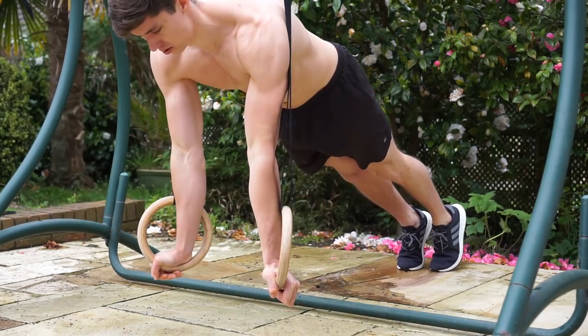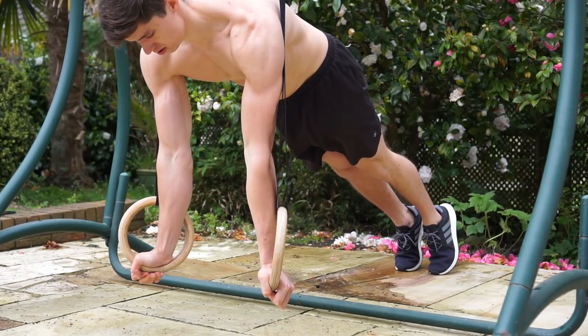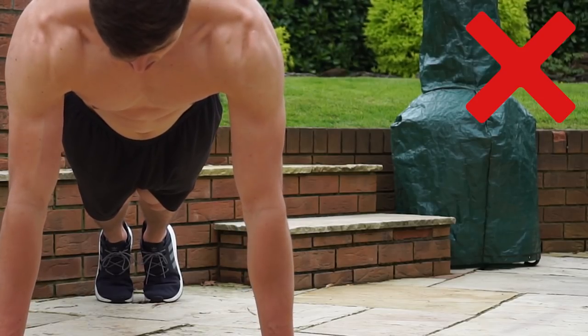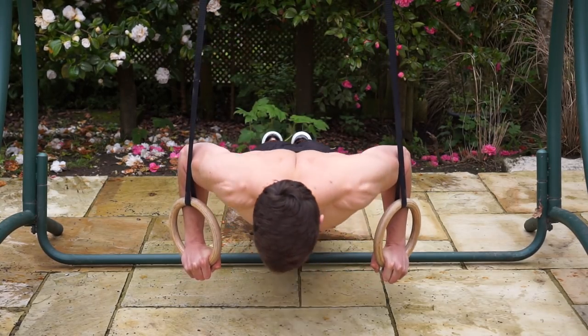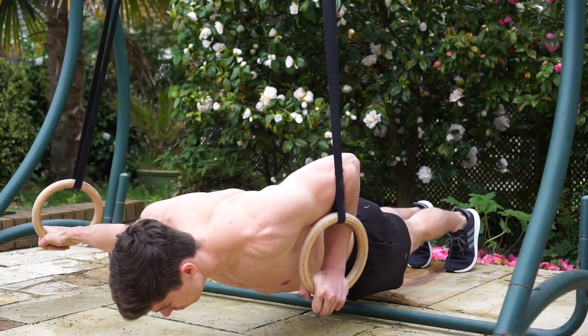You can also use rings to perform the push-up, which makes the exercise harder by increasing instability. The progressions on rings are the same — start with the ring support position, but with the hands in a rings-turned-out position, literally twisting the rings to face outward. From there you can perform standard push-ups, wide-grip push-ups (otherwise known as Bulgarian push-ups on rings), and also archer push-ups, which in some cases actually work better on the rings, though they require a little more skill.